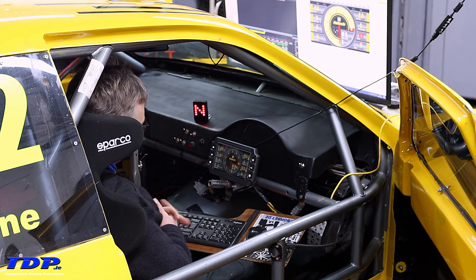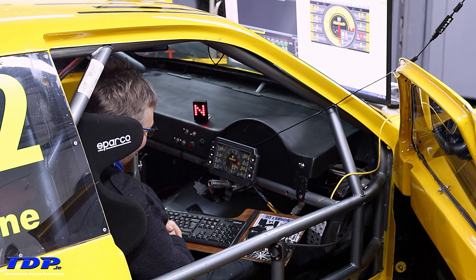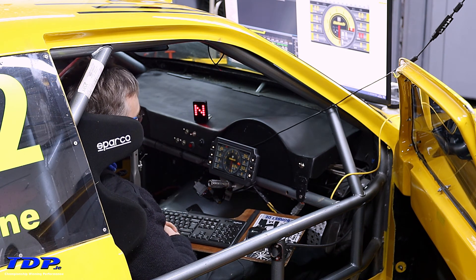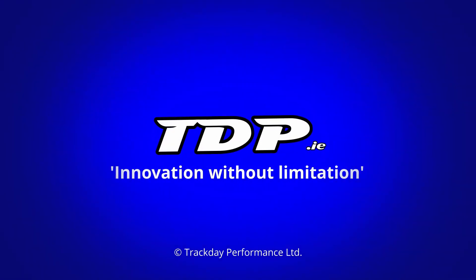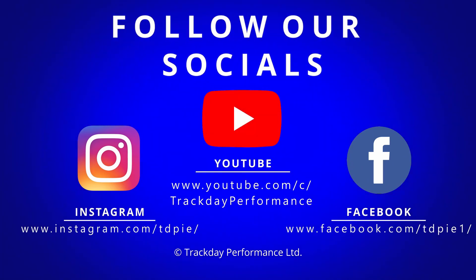That's how simple it was — literally took it out of the box, updated the firmware, and put in a pre-made configuration. TDP can provide you with a freedom configuration if you bought one of these from us, which saves you some time. Or you can spend time working out the configuration yourself. Check back for more updates regularly — thank you, we'll see you next time.